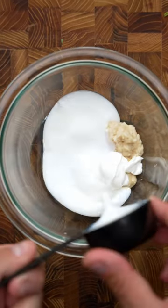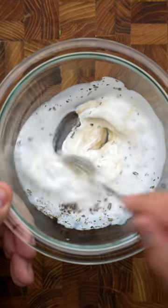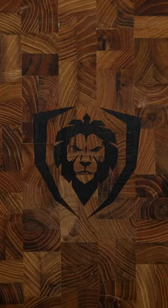Combine horseradish, Dijon mustard, sour cream, buttermilk, chopped rosemary, fresh ground pepper, and salt. And after it's mixed well, just set it aside so the flavors can develop — and we're gonna need a perfectly cooked steak.